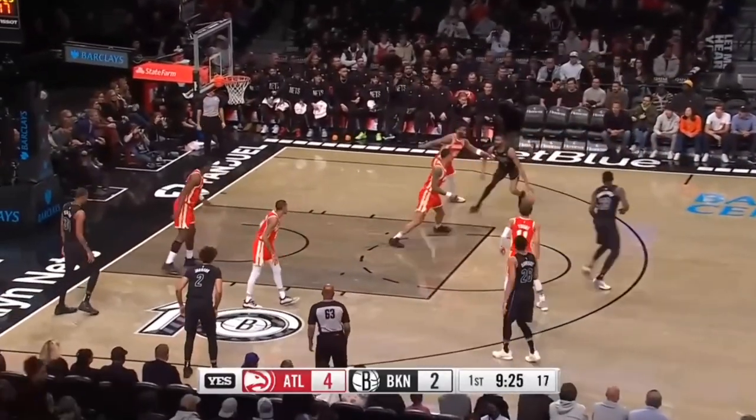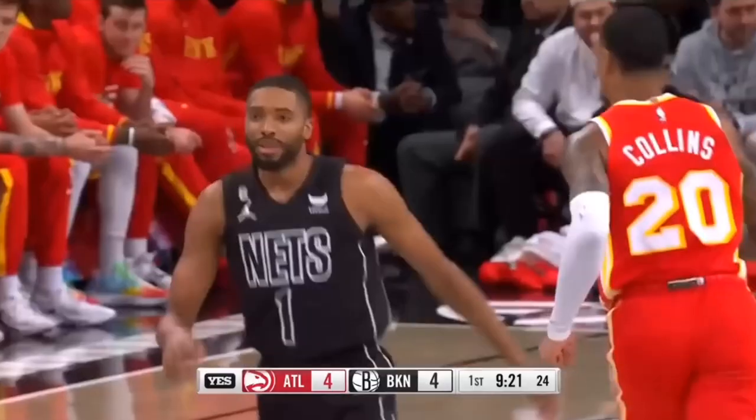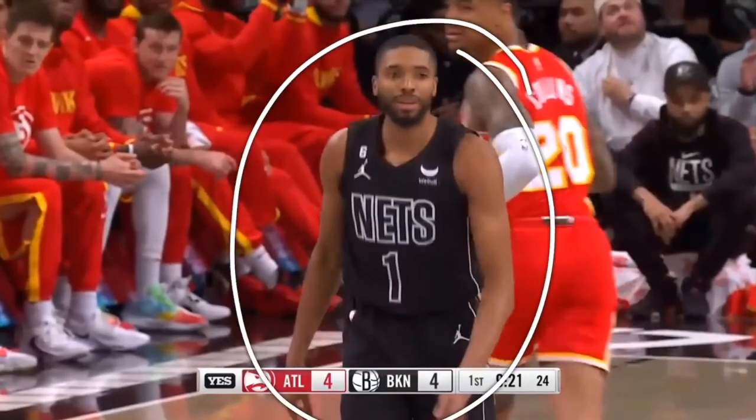In today's video, we're going to be breaking down Mikael Bridges and his basketball shooting form because it's actually very good and very interesting as well. So let's get down and check out his basketball shooting form because you're going to absolutely love it.